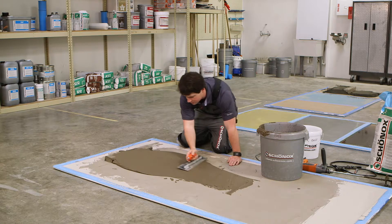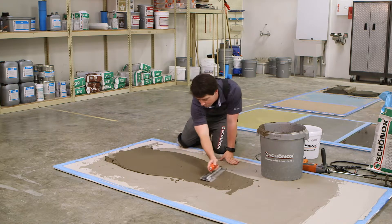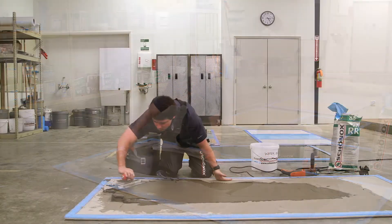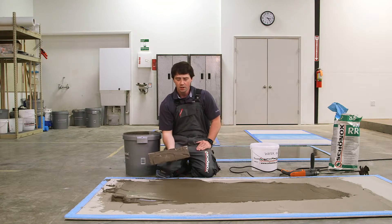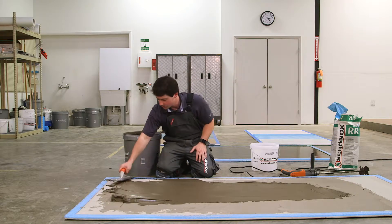This will set up very fast — the pot life is about 30 minutes on this product. And if you wanted to let the material set a little bit, you can hit it with a sponge a little bit later to further smooth down any edges that you need to.